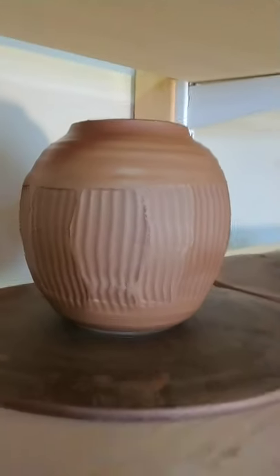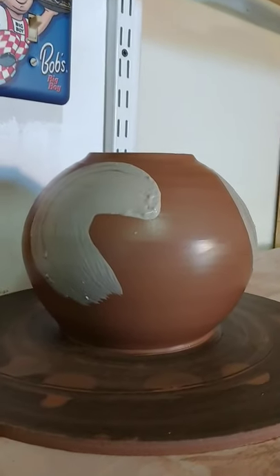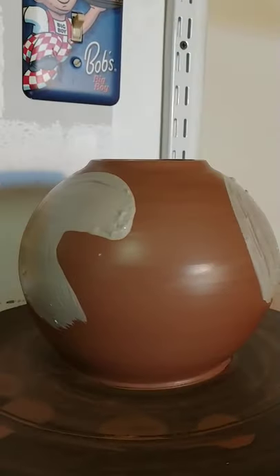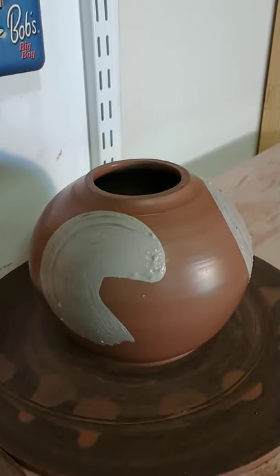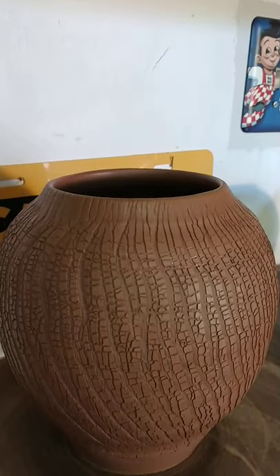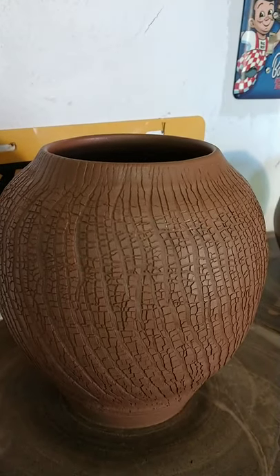I wanted to make one that was as moon-shaped as I could get it, with some slip. This is also three pounds of Standard Ceramic 266. And I wanted to make one with sodium silicate, which I did.